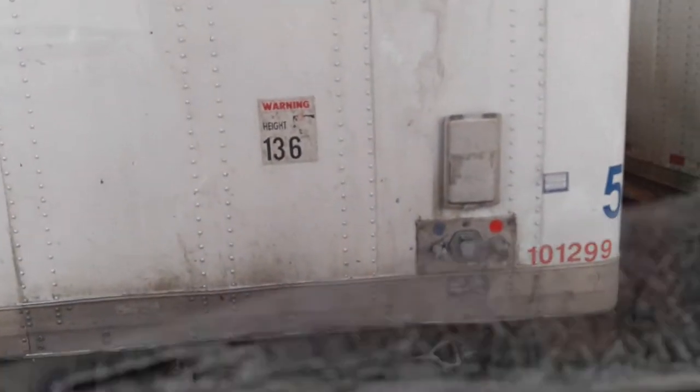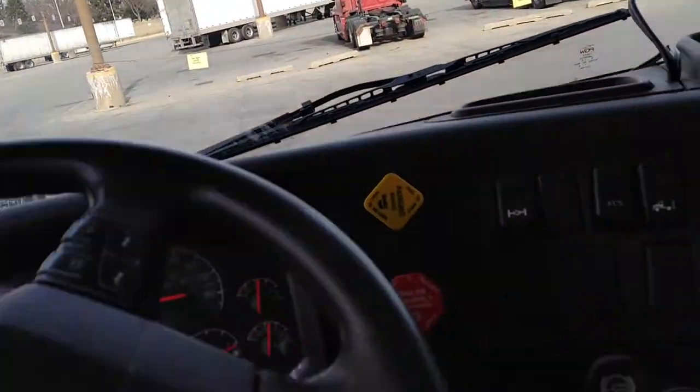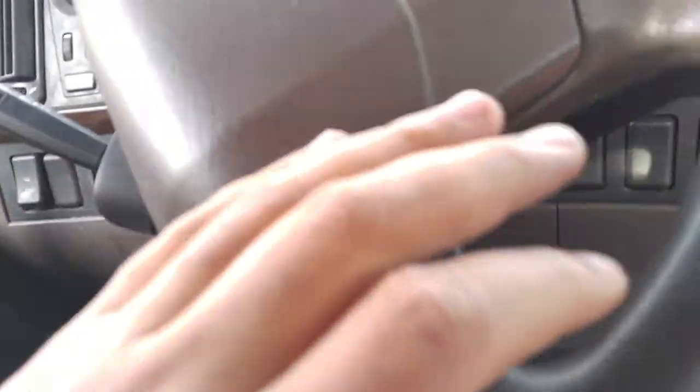And as you see I'm about to pull away from the trailer — like butter. That is a beautiful thing, driver. That is a beautiful thing.